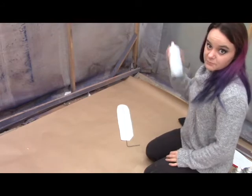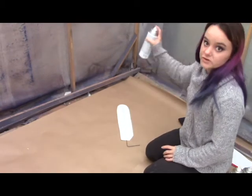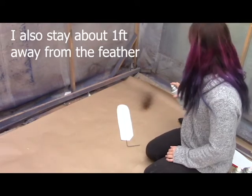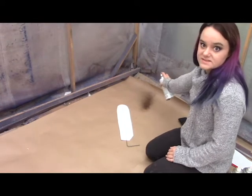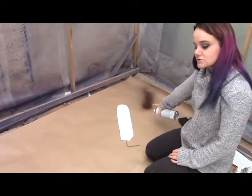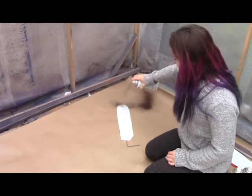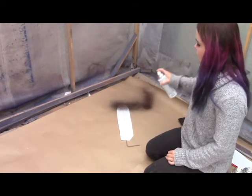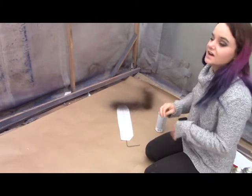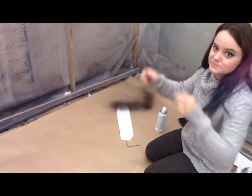A good idea is to practice before you start spraying. I go in short, sweeping bursts — kind of like that. You need to be moving when you press down on the nozzle. You don't want to press and then start to move, because then you get a big splotch. When you're doing this, you're going to go over in bursts, and you don't want to completely saturate the feather at any point, because that creates shiny spots and it looks less organic.